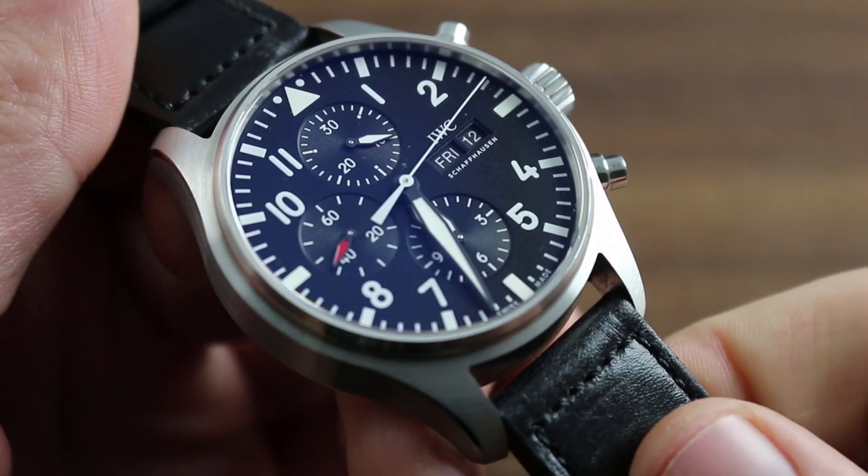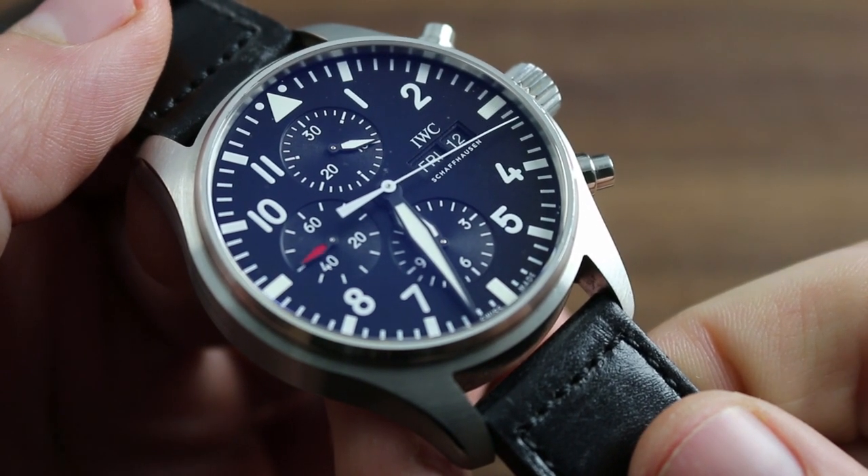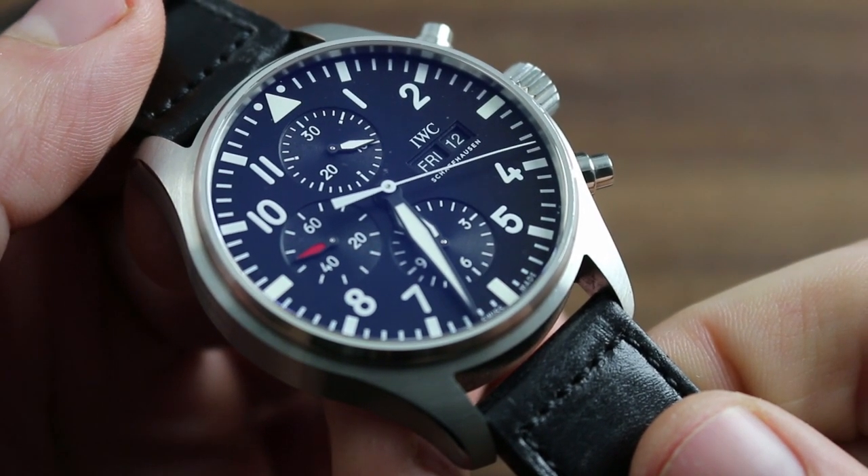Greetings, I'm Tim of Govberg and welcome to the world of IWC. Today I'll be your guide to the IWC Pilot's Watch Chronograph reference 3777-09.